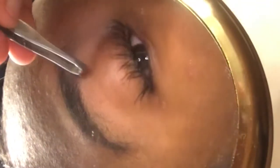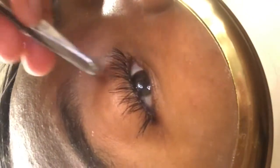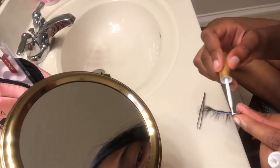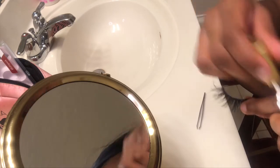Afterward, just apply pressure with the tweezer and your eyelash, or you can just use your fingers and apply pressure. So again — step one: apply eyelash glue to the eyelash. Next step: wait for it to get tacky. Third step: apply on your lash line and apply pressure.